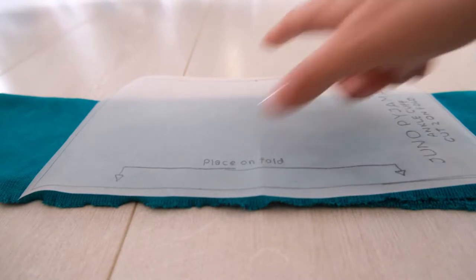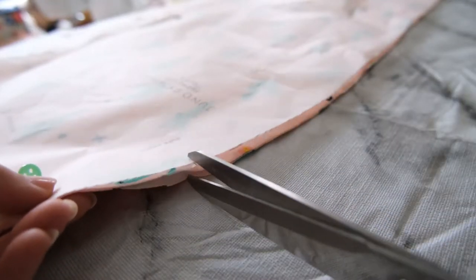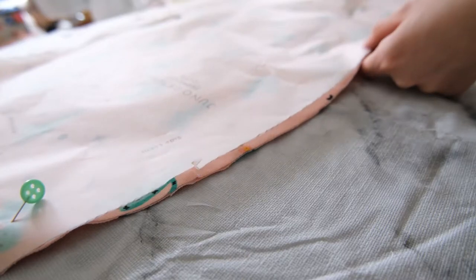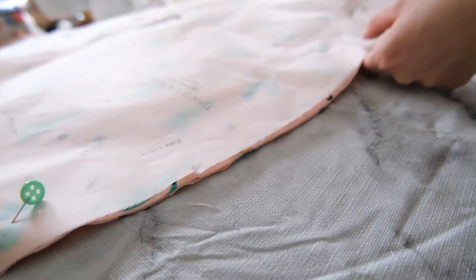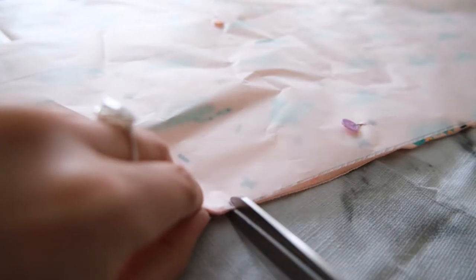Deviating from the pattern slightly, but I was going to transfer the marking to where it needs to be and see how it goes. Before starting to sew the pyjama bottoms I'm just adding in the notches along the pattern line — this makes it all easier to assemble once sewing it together.